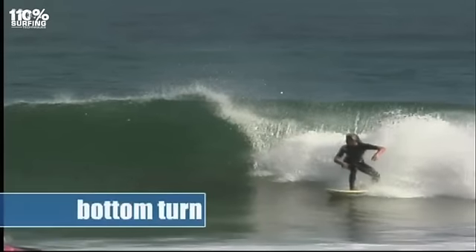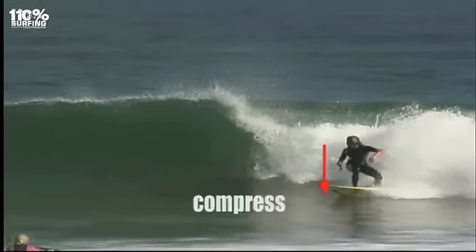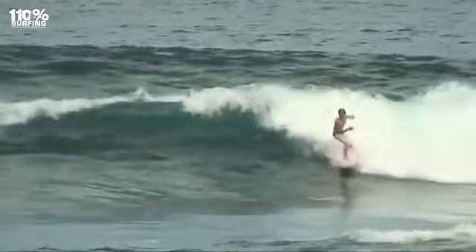As you get close to the trough, compress low so your bottom is close to the water and have eye contact with the steepest part of the wave. Don't look too far down the line to the shoulder and miss the best section.